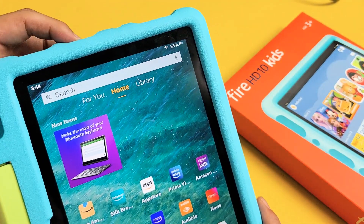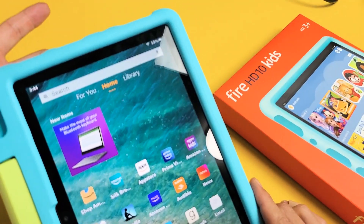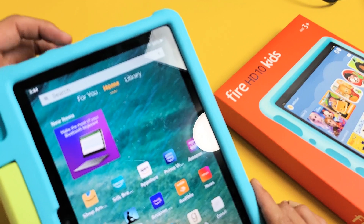So the power button here — what you want to do is press and hold for about 15 seconds, and then let go. It's going to turn it off. So we'll do it together. Power button right here. Ready?